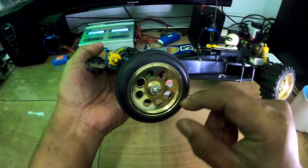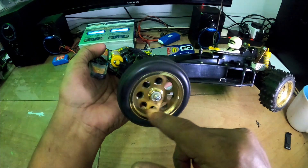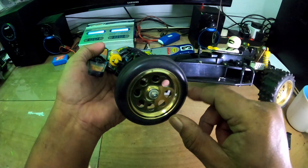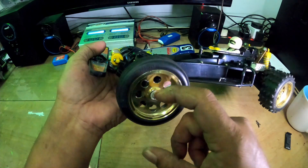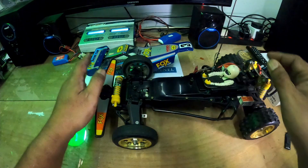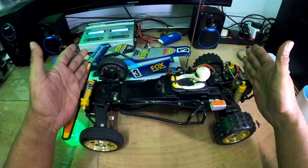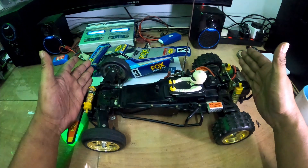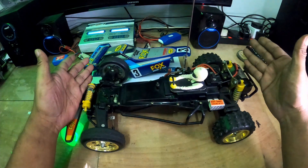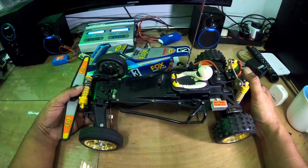Rim ni masih lagi nylon punya. Bearing dia bukan pakai bearing betul - bukan bearing besi, cuma plastik je. InsyaAllah nanti ada rezeki kita tukar, kita improve lagi dia punya performance. Bearing set pun belum tukar lagi, masih lagi standard. Belum pakai motor yang high performance.